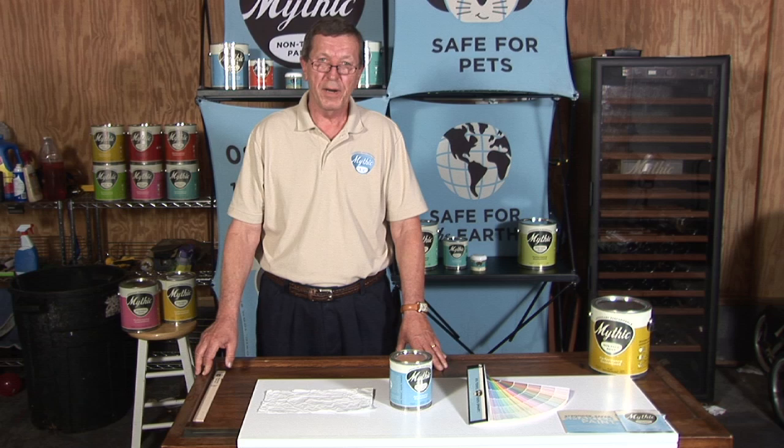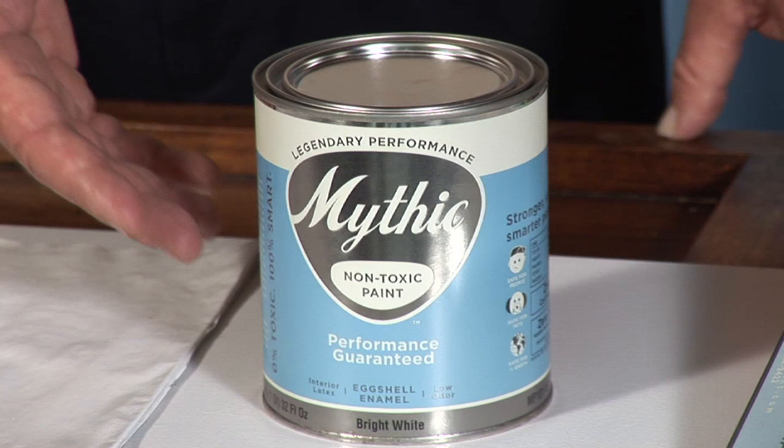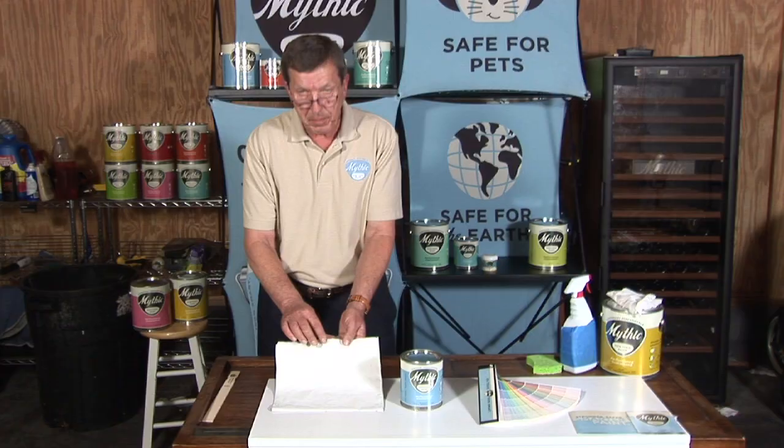Hi, I'm Bob Jessup. I've been in the paint business for 40 years. Today I'm going to show just the toughness and durability of Mythic Paint eggshell. It is this product right here in the blue label, and what I did — I took a newspaper and I brushed out one coat of bright white Mythic on this particular newspaper.